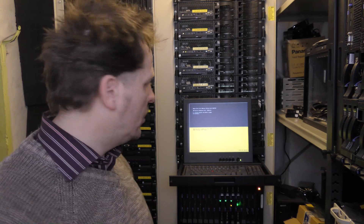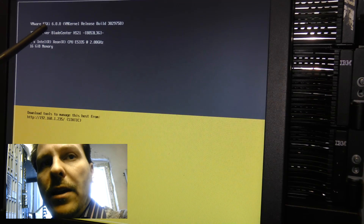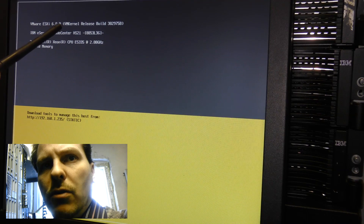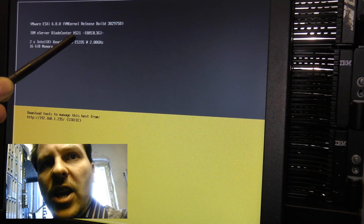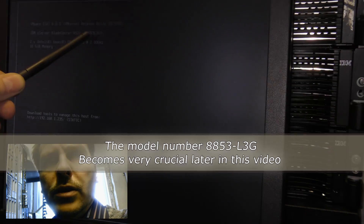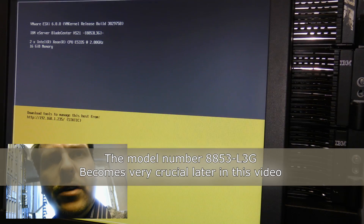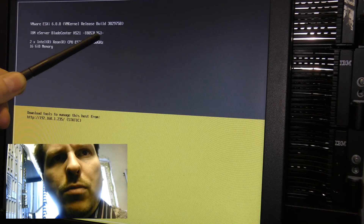Now I can power it down again and then I'll be changing out the CPU to score those 1000 points per CPU. This blade has ESXi 6.0.0 running on it, and the blade is an HS21. That model number used to have another CPU — I think I have to exchange this one out at some point.